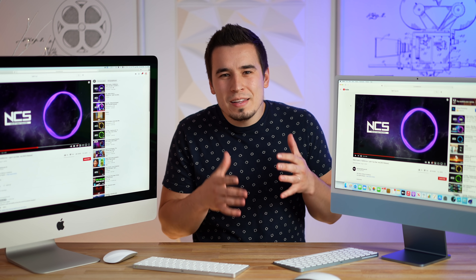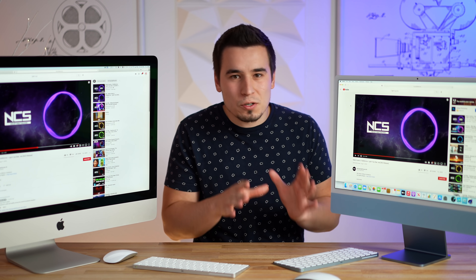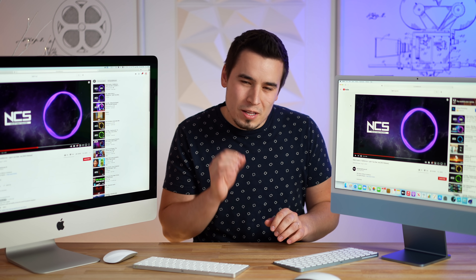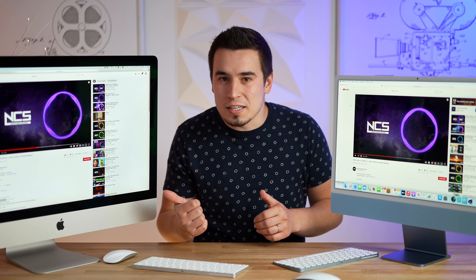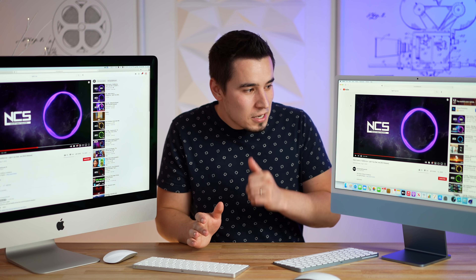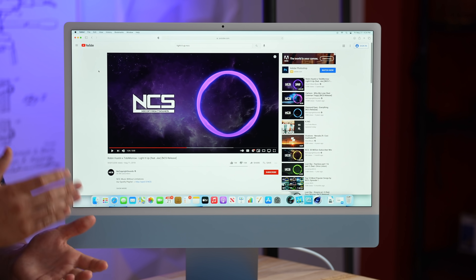I just listened to those speakers and honestly I'm a little underwhelmed with the volume of the 24-inch iMac. The sound quality is really good — crisp, clear, great highs and vocals — but the 27-inch is much louder, and the iMac Pro is a massive step up with incredible bass. While the quality might be best on the 24-inch, it's missing the volume I really like.